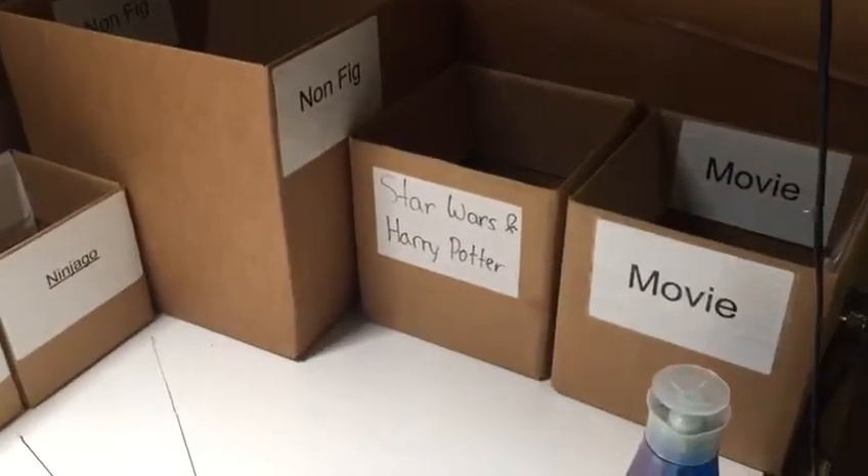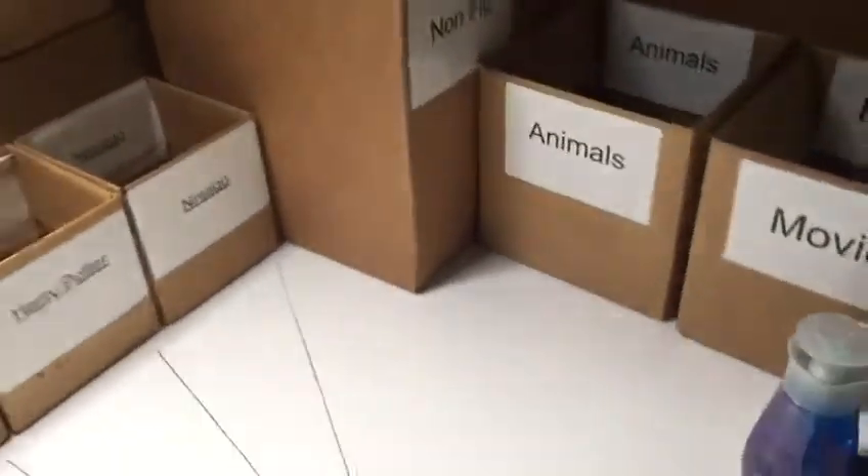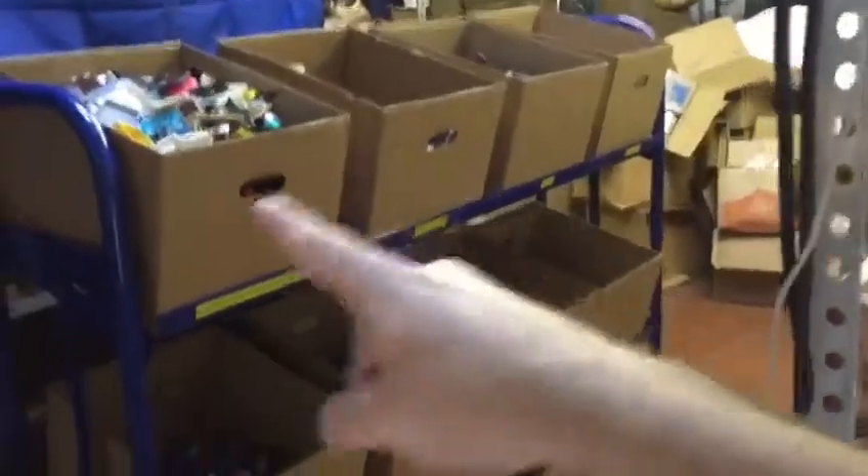spun it around — now it's ready to sort miscellaneous Legos, now it's ready to sort figures. Just have to make sure that you dump them out in between on the carts right here.